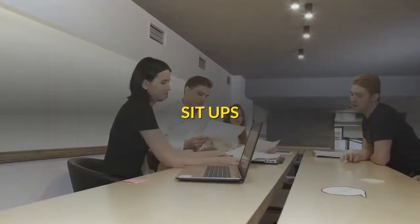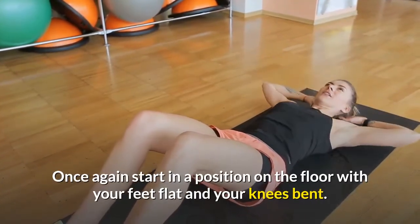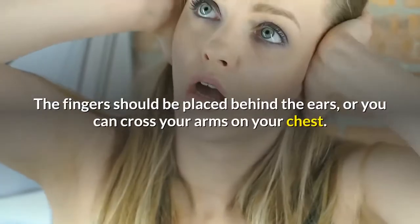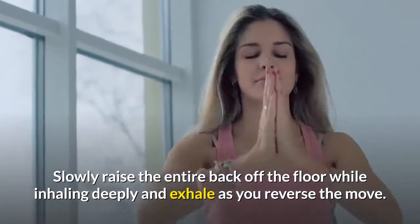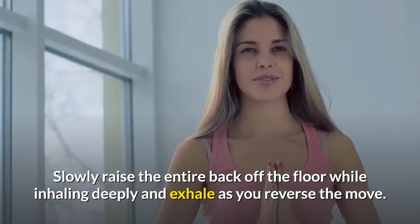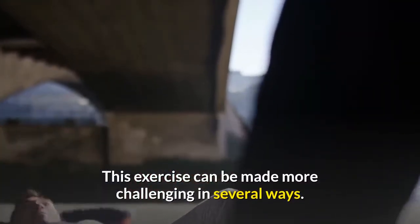Sit-ups. Once again, start in a position on the floor with your feet flat and your knees bent. The fingers should be placed behind the ears, or you can cross your arms on your chest. Slowly raise the entire back off the floor while inhaling deeply, and exhale as you reverse the move. This exercise can be made more challenging in several ways.